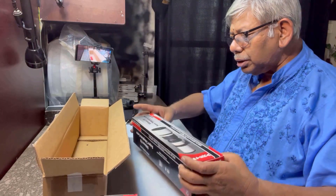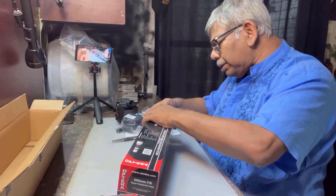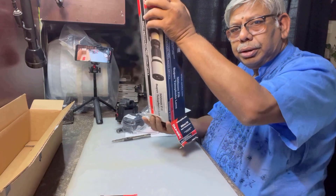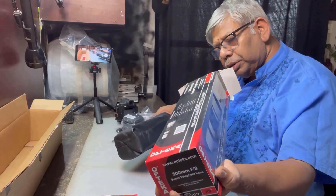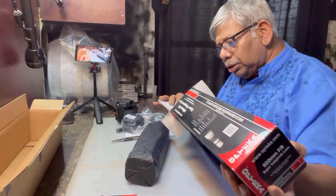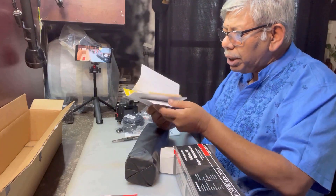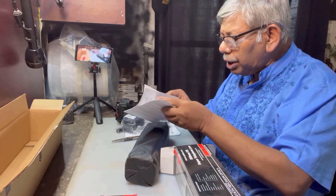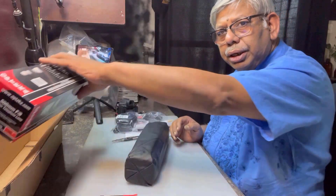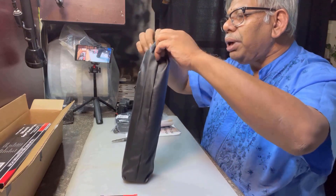So this is the adapter for fixing on my camera. This is the main lens — let me open it and see. Oh, it's big. Very big. There are another two papers, maybe a catalog, warranty card, etc. I will look at this — let me put it aside and open the main lens.